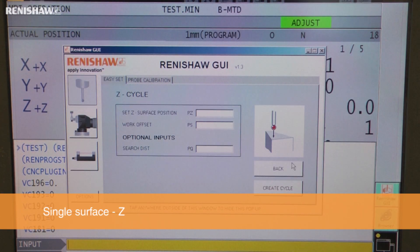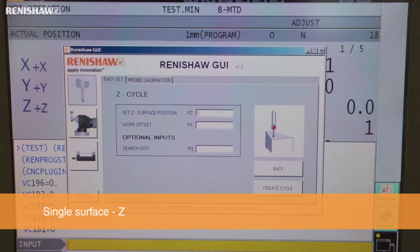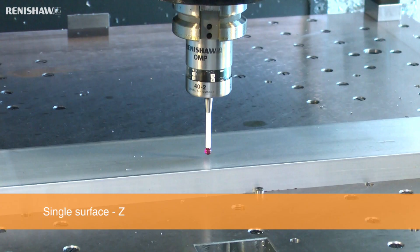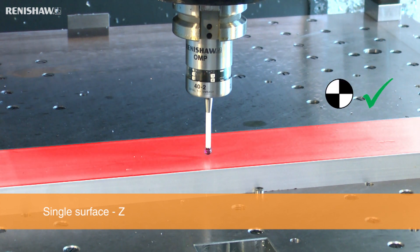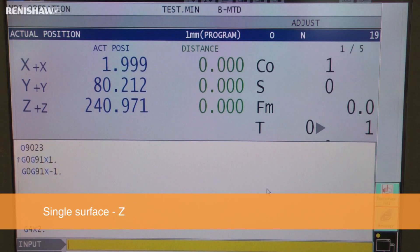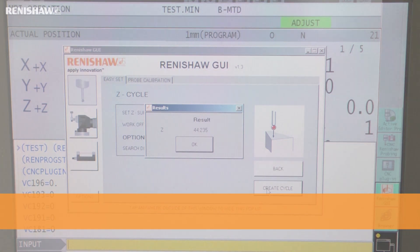In the next example, we are using the probe to set a Z surface as a work offset. We select the Z cycle, enter the surface's nominal Z position and the work offset number to be set. Pressing Create Cycle generates the MDI code for the probing routine. This cycle can be used to set the component's Z work offset, and the actual feature's dimensions will be displayed on a pop-up window.